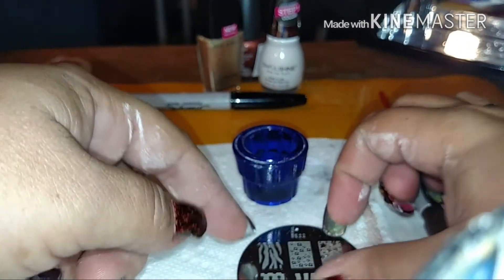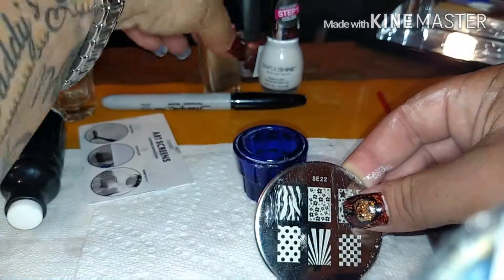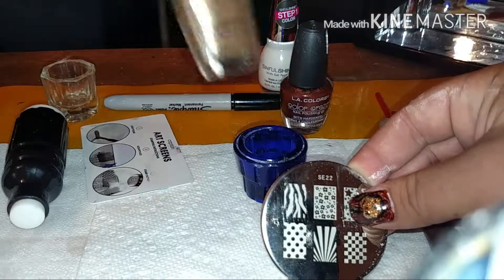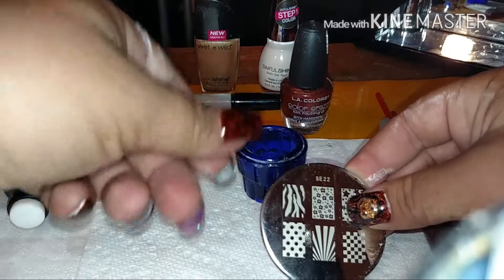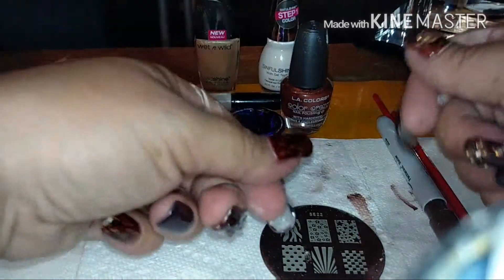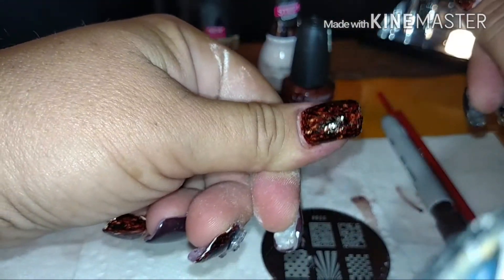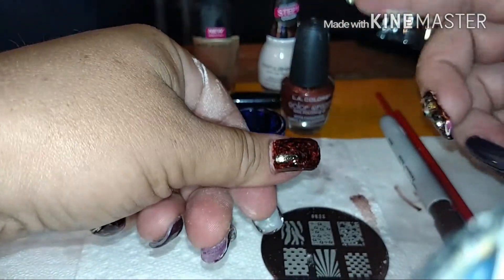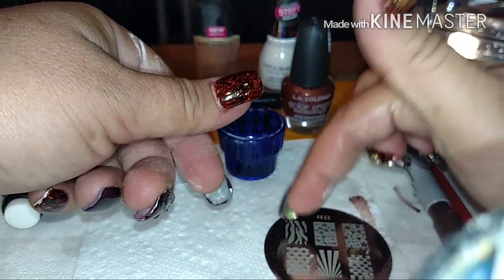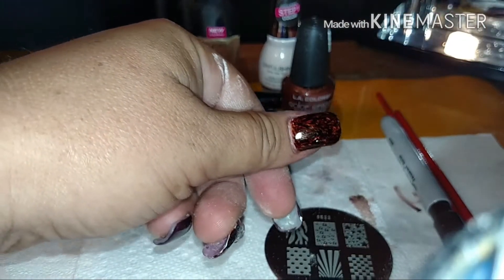Next we're going to grab our stamper. This is Salon FX plate 22 and we're going to use the zebra. First we're going to do it in this bronze color — the desert dune or copper — and then we're going to do Wet n Wild's... I don't remember the name of it, ready to proposal. We're going to do two separate stamps across this nail and it's going to make it look — as you can see — it's beautiful now as it is. You can completely top coat it and go. This one has a little oak tree on it, but we're going to do two different stencils of the zebra just to give it like a woodsy tree bark kind of look.